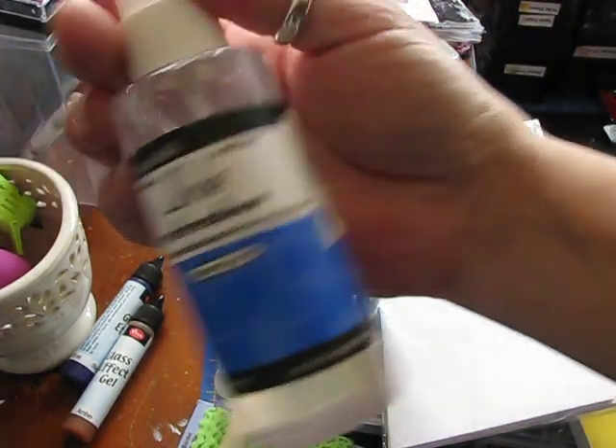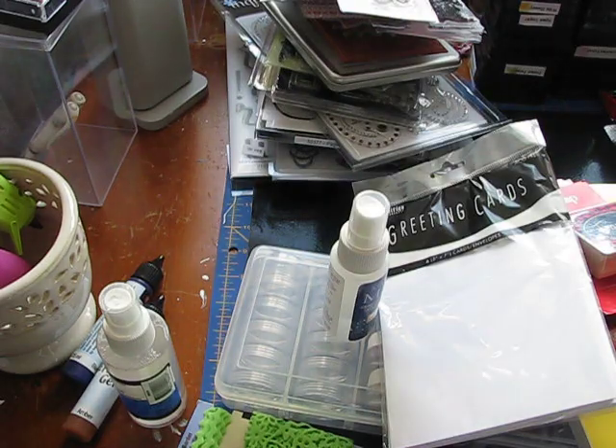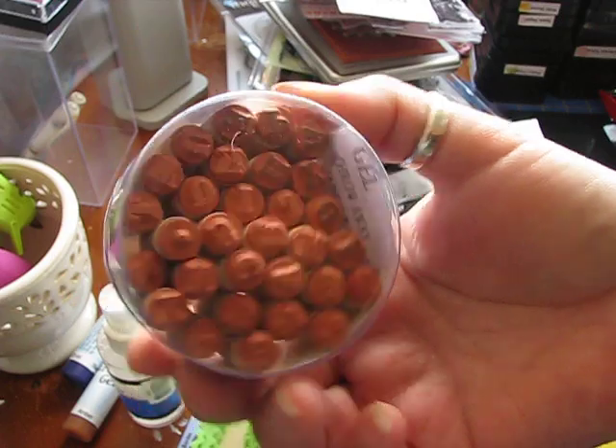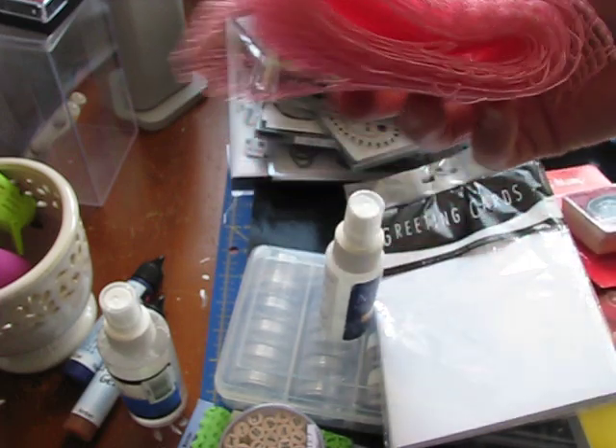It's a bottle of Ink Refresher, and this is really neat. If you guys look this up, there's a ton of stuff to do with this with your Tim Holtz Distress Inks. There's a set of Alphabet Stamps, and I did use a couple of these. There's this paint trim, and there's quite a bit of it.